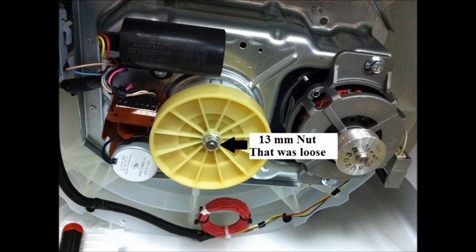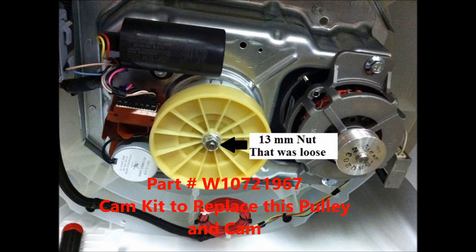All I did on this particular time was tighten that back to where it was supposed to be, reinstall the belt, and put the cover back on. Probably best to go ahead and replace the entire clutch cam kit W10721967, and that will definitely fix that problem.